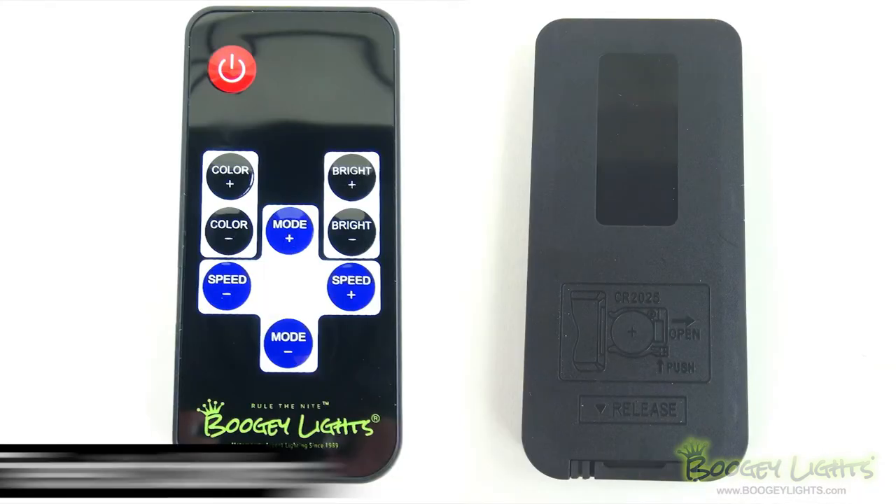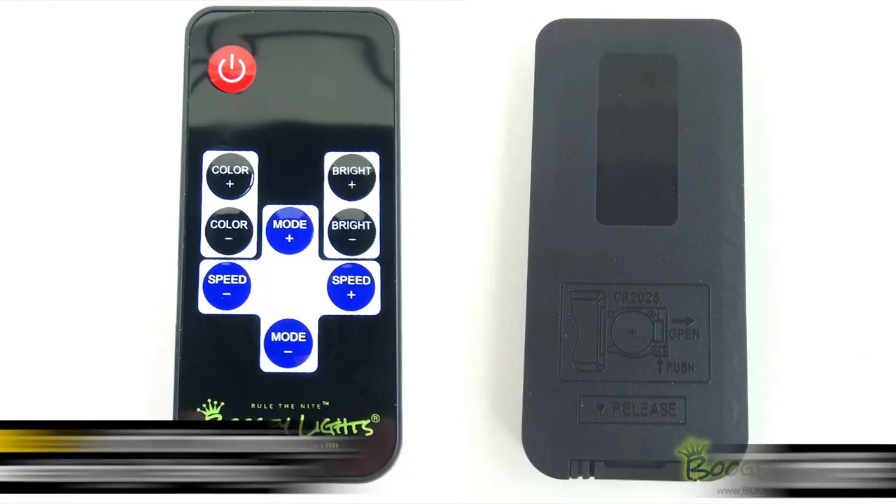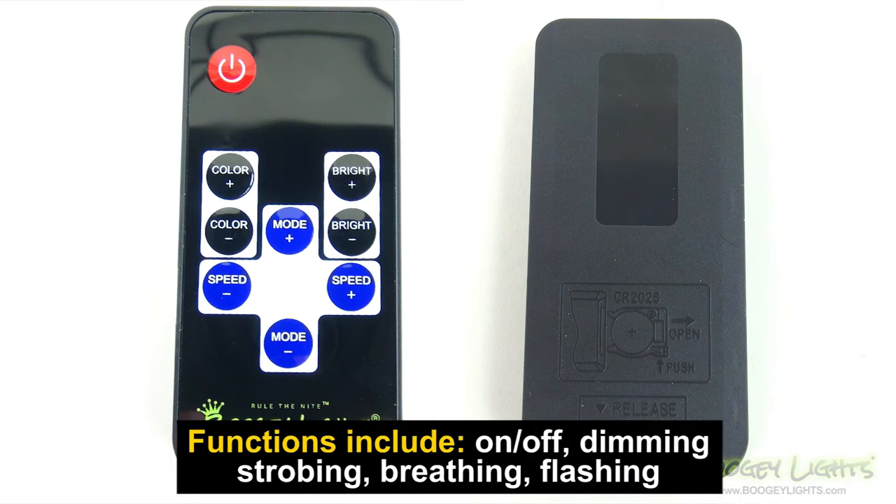This controller allows you to select up to 7 colors using the remote. Additional features include on/off, dimming, strobing, breathing, and flashing functions.